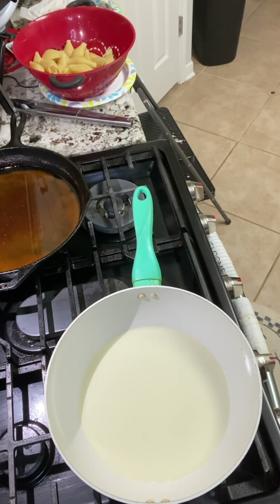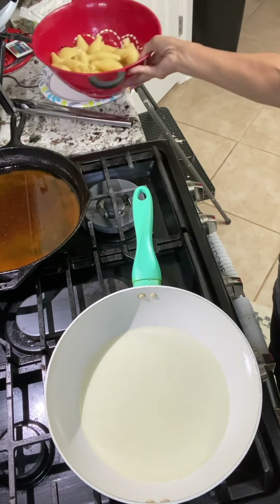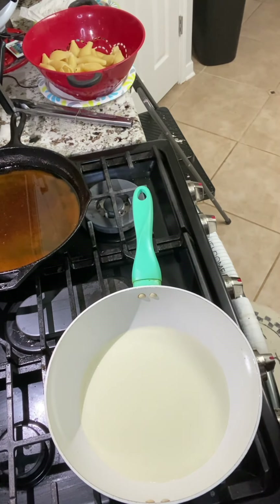Hi, welcome back to my channel Ella Dishes It Out. Today we're going to be making some stuffed pasta shells. These are the pasta shells — I've already cooked them. And we're going to be doing seafood stuffed pasta shells.